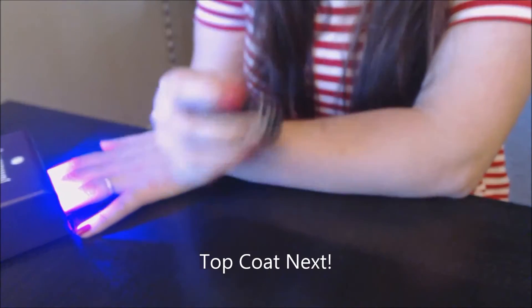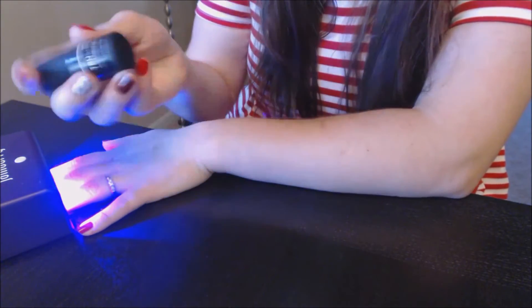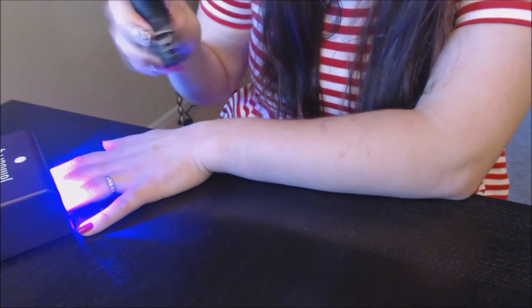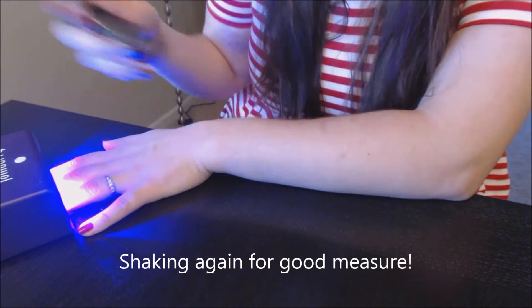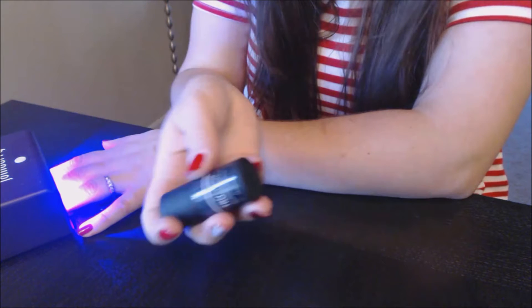What comes next is our top coat. Remember, shake it for about a minute because there are multiple layers of gel in there and you have to combine all the layers. You can shake the top coat while you're sitting and waiting for your base coat to cure, or you can shake them both at the very start.